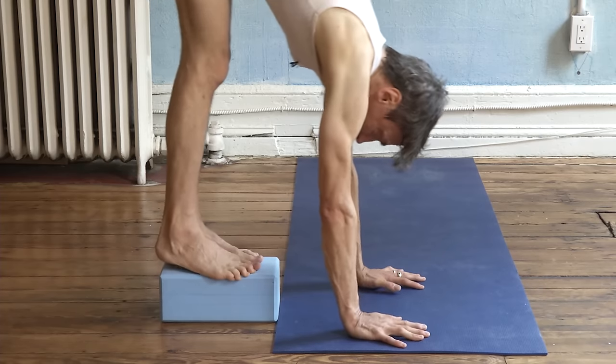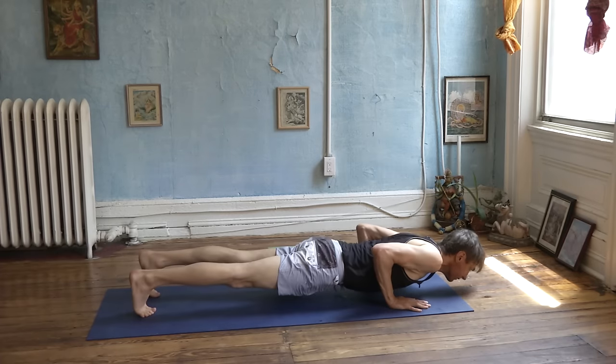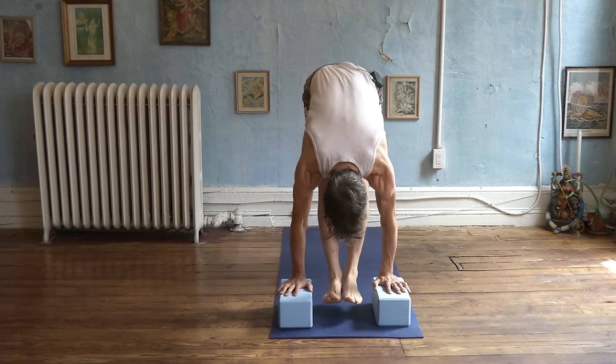By the end of the course, you'll have the tools to build an afternoon supplemental strength practice that will infuse your daily practice with vigor and vitality.